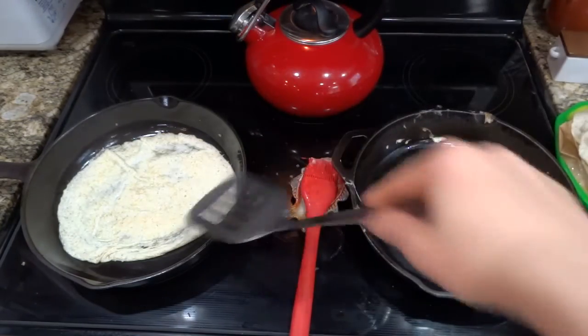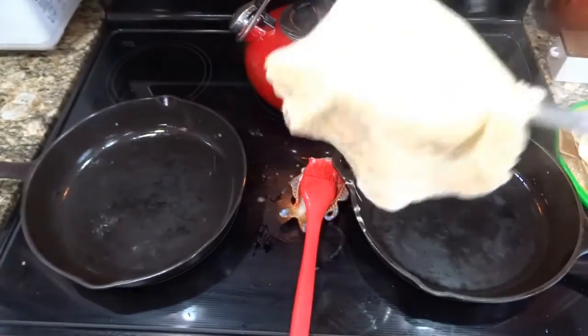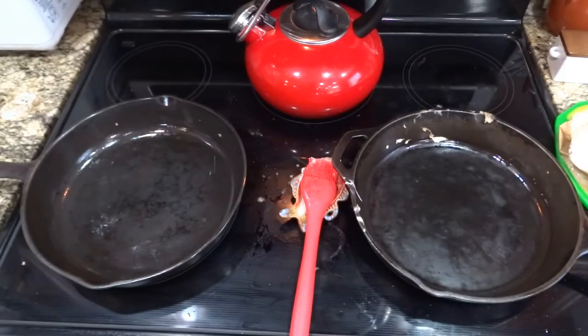I like to get mine really thin, and then I just keep them in the fridge and use them as needed throughout the week.